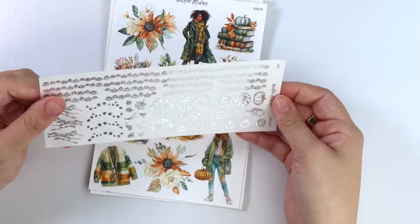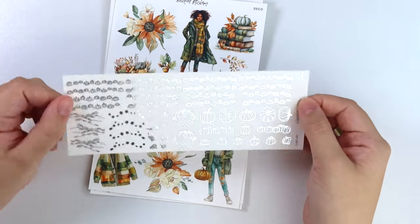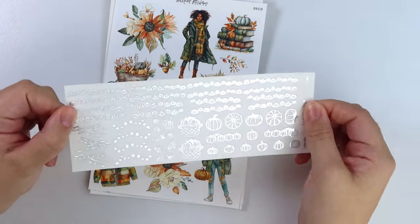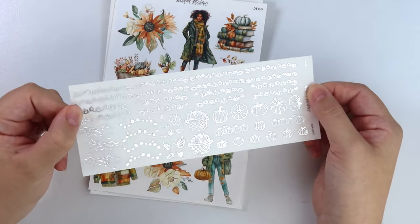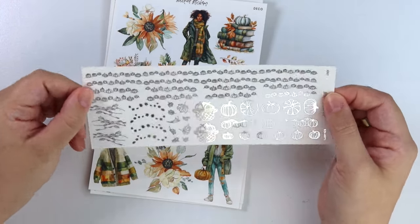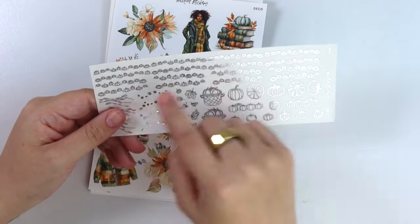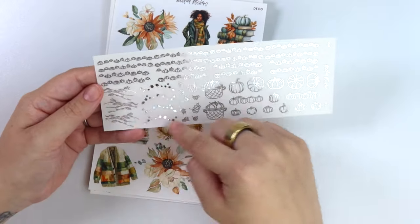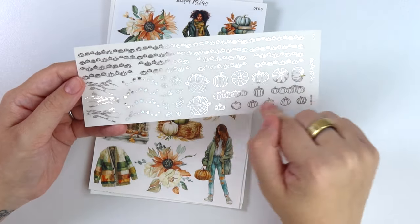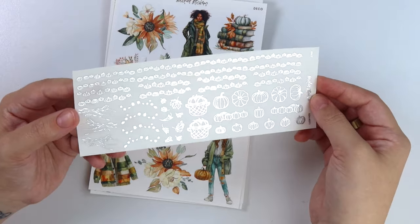Here is the foil add-on. I'm showing this in silver to match the kit because it's made for the kit, but this is a really good one to pick up in gold and rose gold too, since a lot of fall kits are gold and rose gold. We have that same pumpkin patch washi and divider here, some blowing leaves in two different styles individually, some baskets of pumpkins, and then just an assortment of different pumpkin deco. It's a really good one for fall.